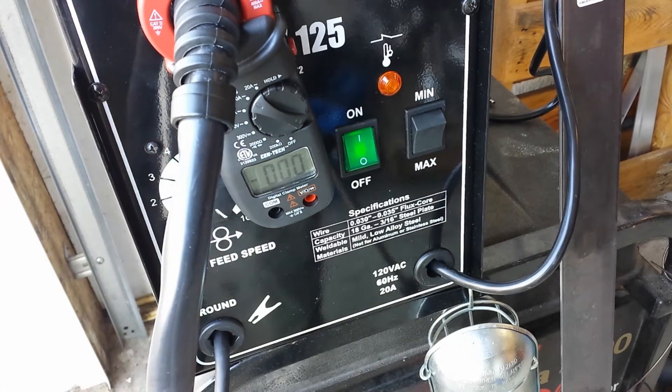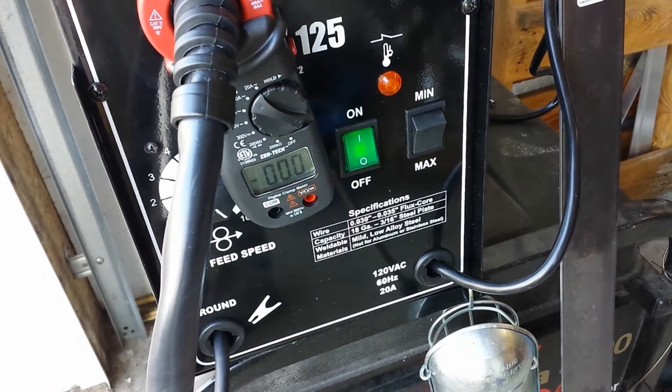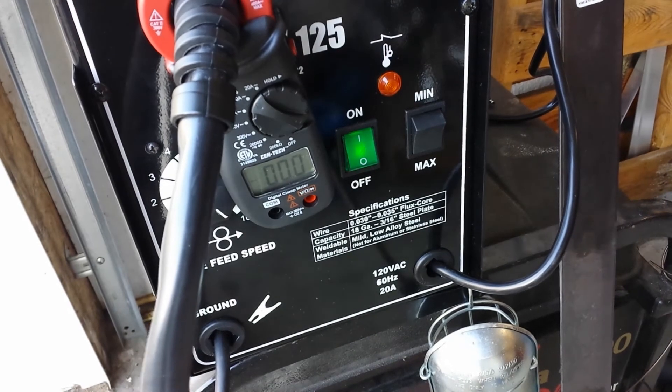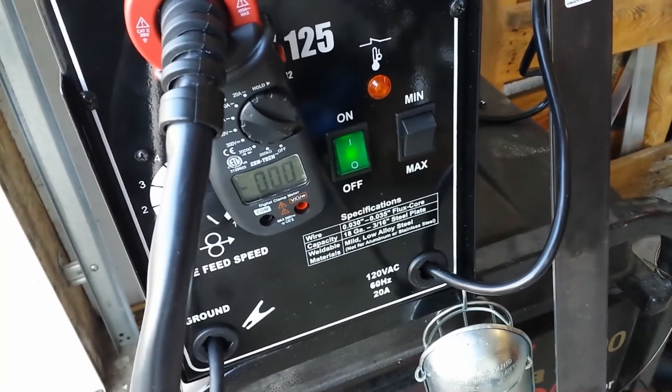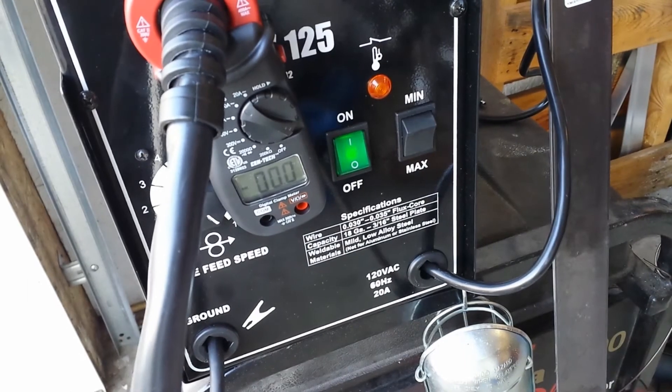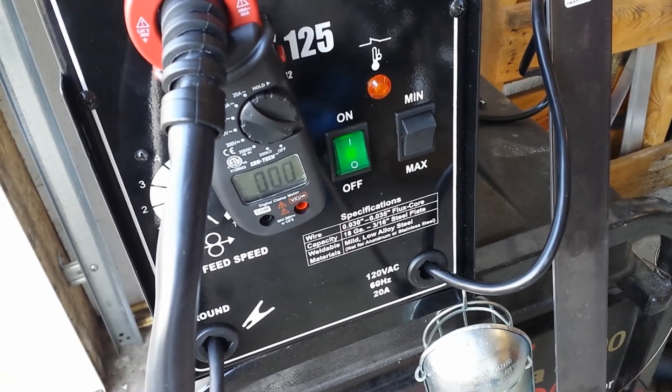I'm turning it up to max, setting 10. This should be as much as it can go. I'm going to hold the short stick out and pump as much heat into this as I can. Let's see what this thing really maxes out at.